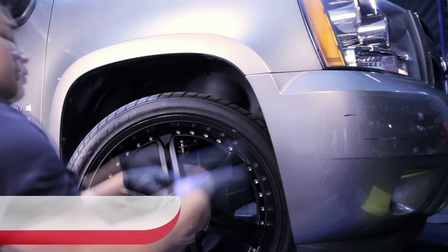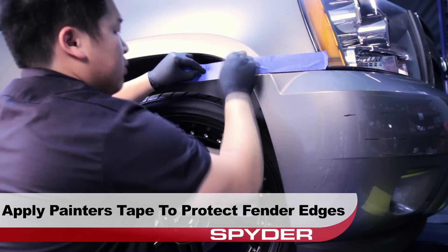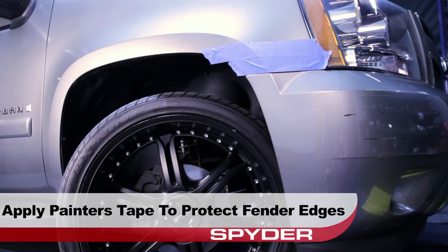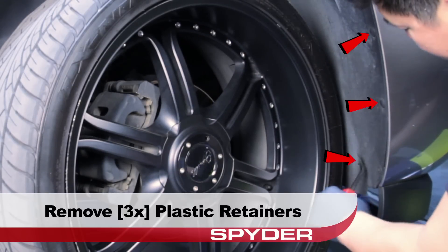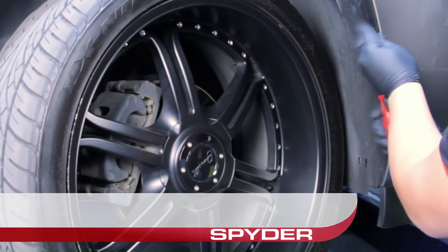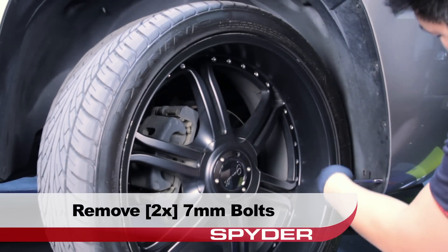Now we'll move down to the fender well. Take a moment to apply painter's tape or masking tape to protect the paint while we're working. Remove the three plastic retainers securing the fender liner.